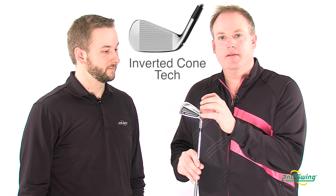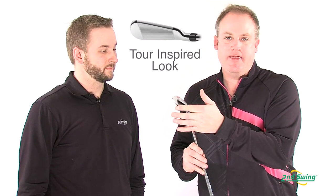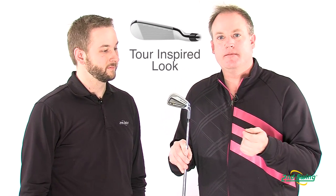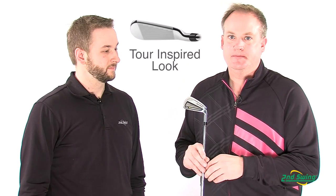We built all this into a look and feel that's very much tour inspired. It has a very thin top line, a thin sole with very little offset. It's the look that a low handicap player will truly embrace. This is an iron for a lower handicap player who's looking to increase distances as well as improve their consistency from a tour caliber iron.